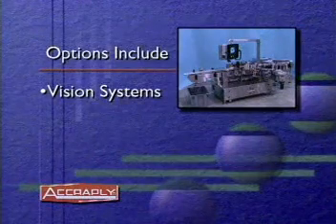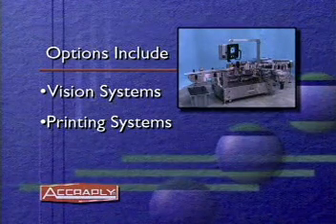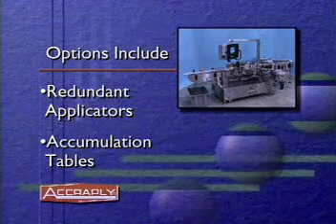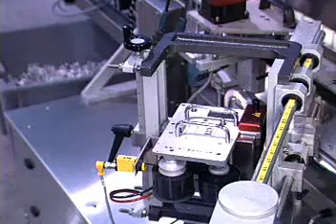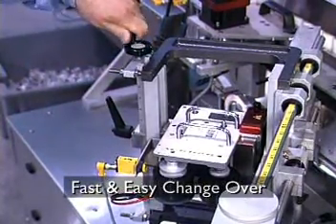A variety of options and accessories are available for the Model 9000VF. They include vision inspection systems, laser and hot stamp printing systems, as well as redundant applicators and accumulation tables.